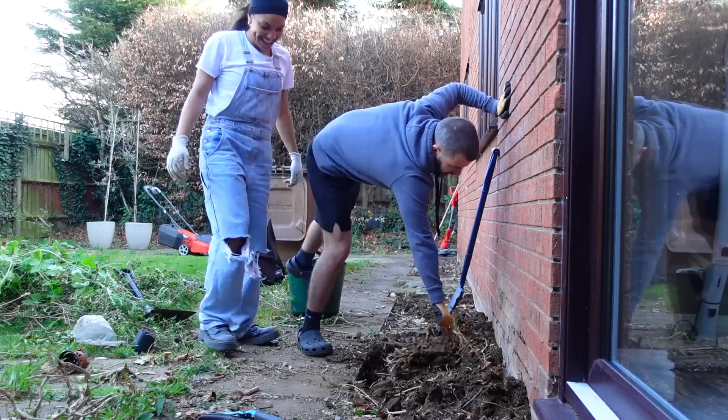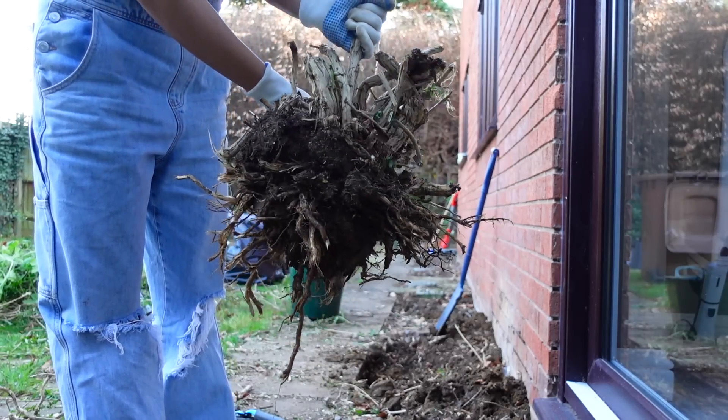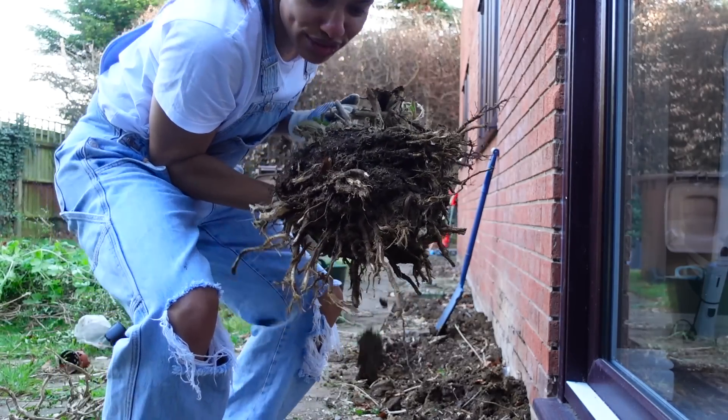That's heavy as well, isn't it? My hands are shaking. I cannot believe — look at those roots!